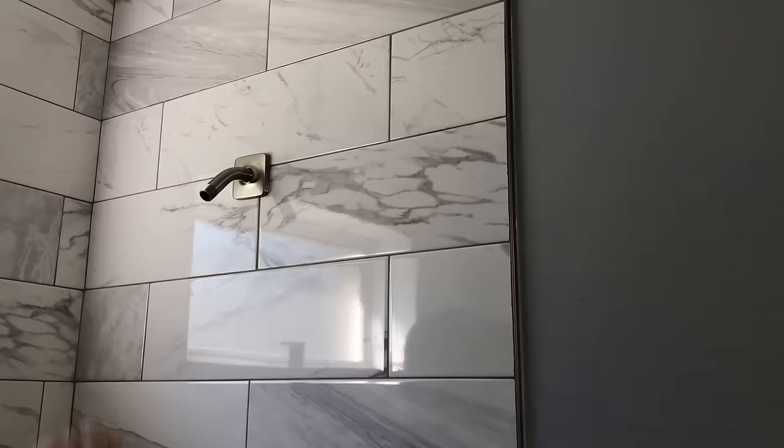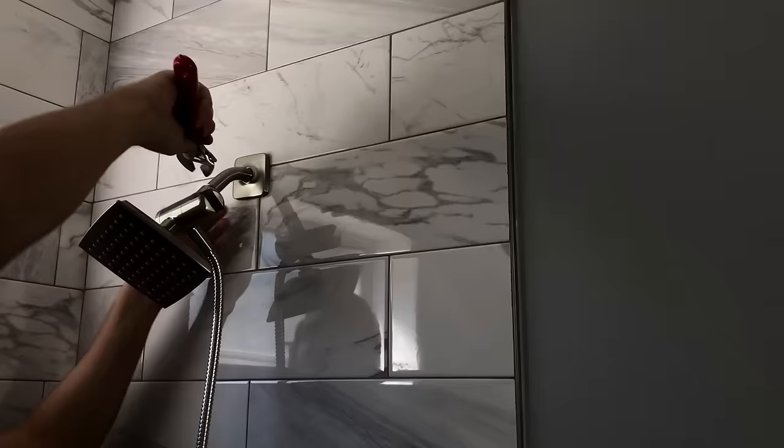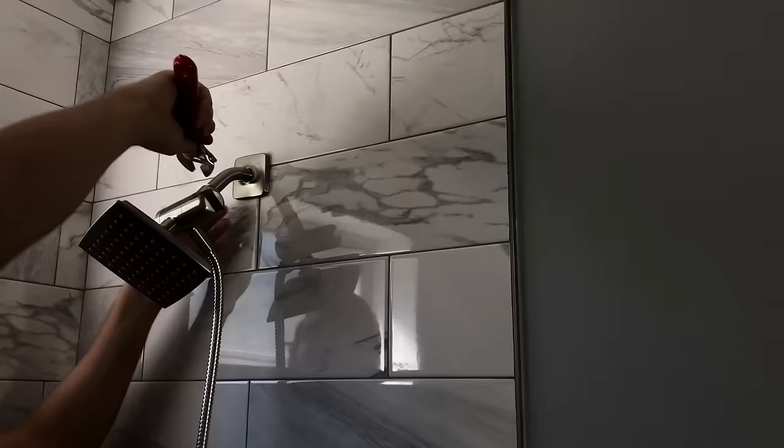Next I installed the shower head. I used a multi-valve to have the ability to switch between a handheld shower head and a fixed one, or run them both simultaneously. Then I installed the shower valve cover and handle. I tested the shower head and made sure there were no leaks. Next I removed the old medicine cabinet by taking out the door, removing the four screws, and prying off the border. I installed a new glass medicine cabinet instead.